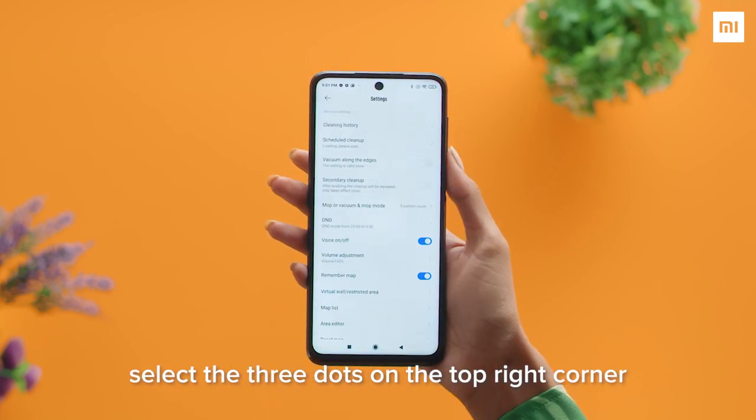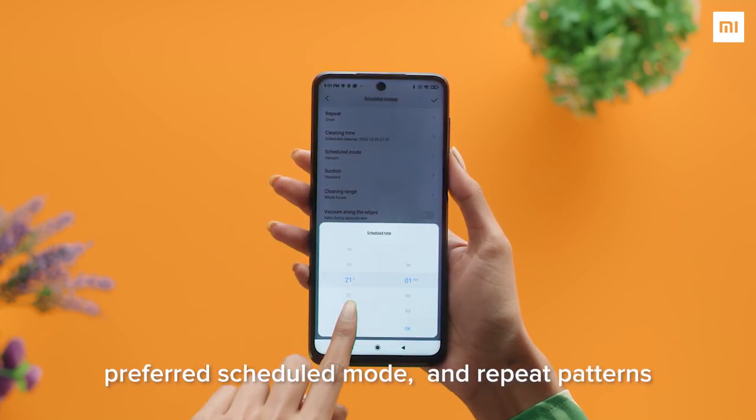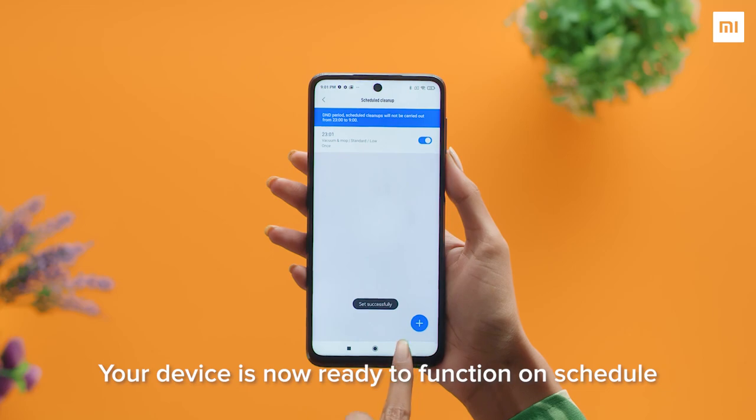Select the three dots on the top right corner. Click on Schedule Cleaning and set up your cleaning time, preferred scheduled mode and repeat patterns. Your device is now ready to function on schedule.